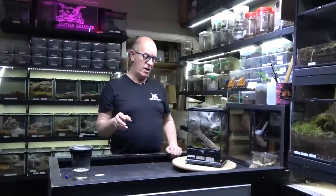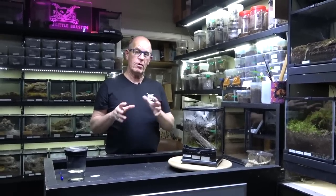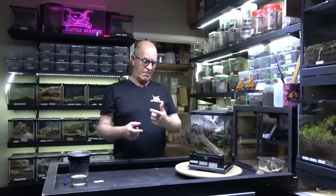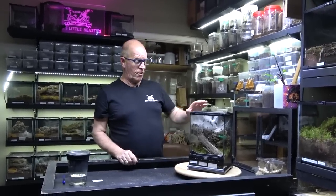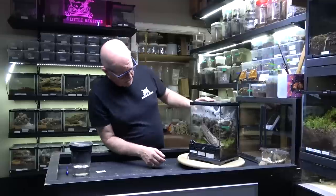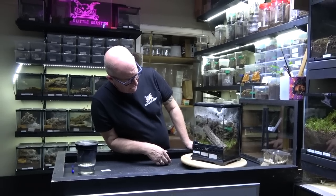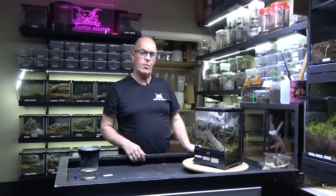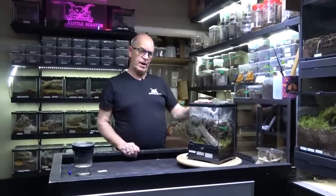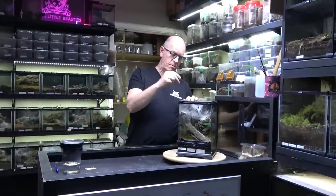We've struggled to get the time to pair many of our spiders, but we're starting to catch up now. This was one of the ones we did a while back. She was paired on the 28th of December and we got a sack on the 23rd of February — so literally a couple of months and she was on a sack. Today we're going to pull that sack and see whether it's viable or not. Fingers crossed we've got a good one.